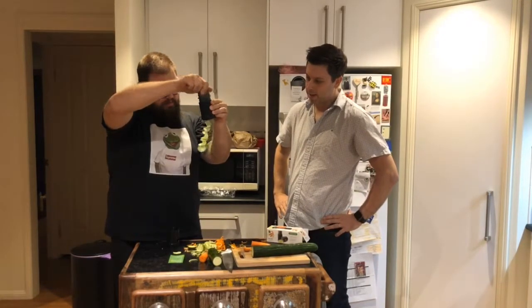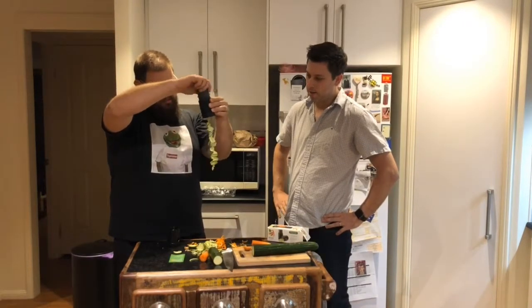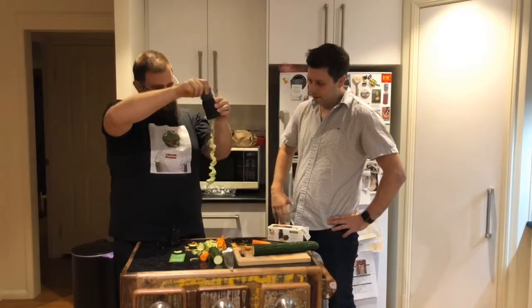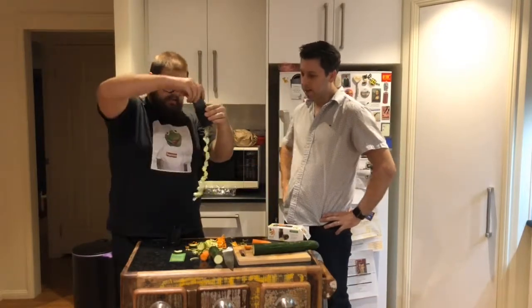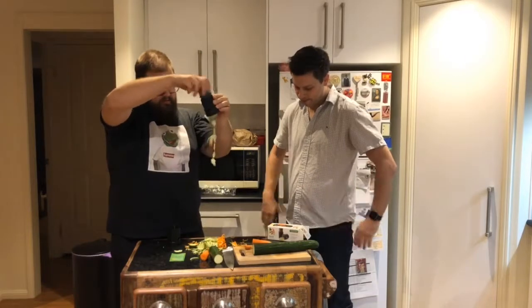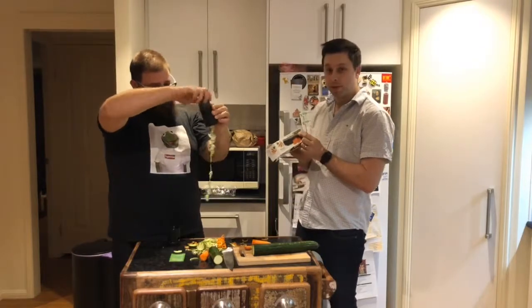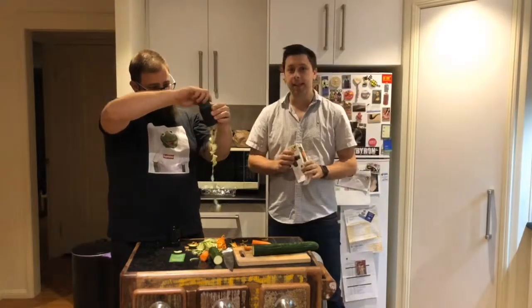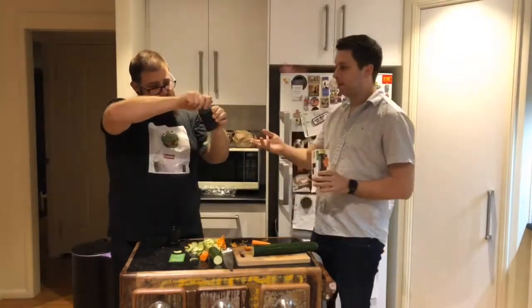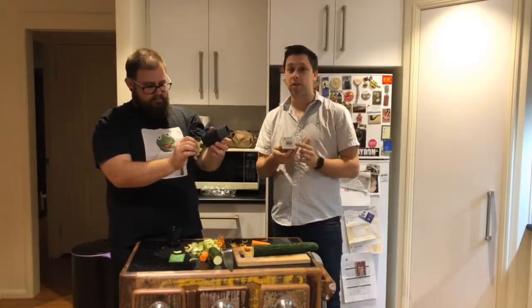Look at that — we've got a much thicker spiral. It's doing a good job though; it's all holding together, all connected. It does say at the top here: perfect for making vegetable noodles. And I'll just note that at the start of this video, I asked Alex how much he paid and he said $20, but on the price tag here it says $39.95.